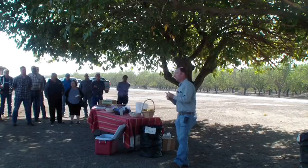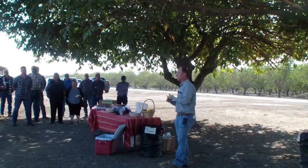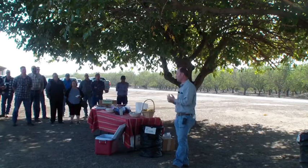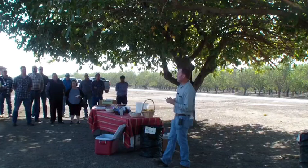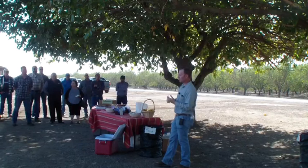Moving on to fertilization and irrigation — we're getting to the point where these trees just aren't using much water. It's important to keep them relatively fully irrigated for the first eight weeks after harvest, which takes you to about the middle of October, depending on where you are.